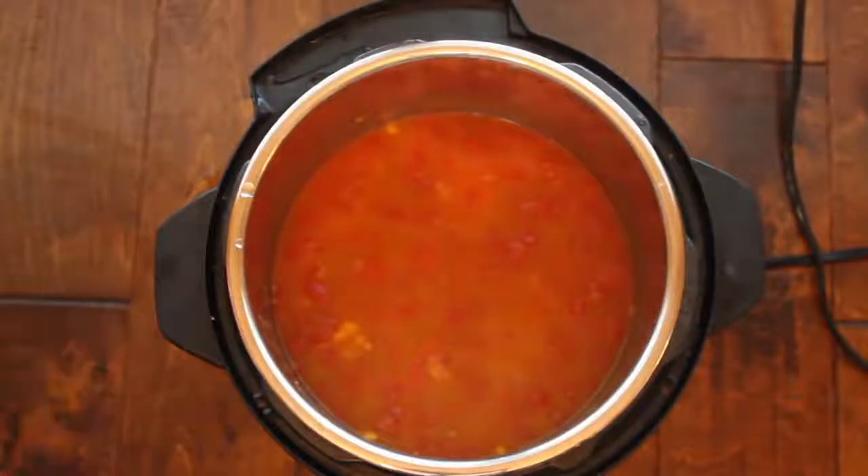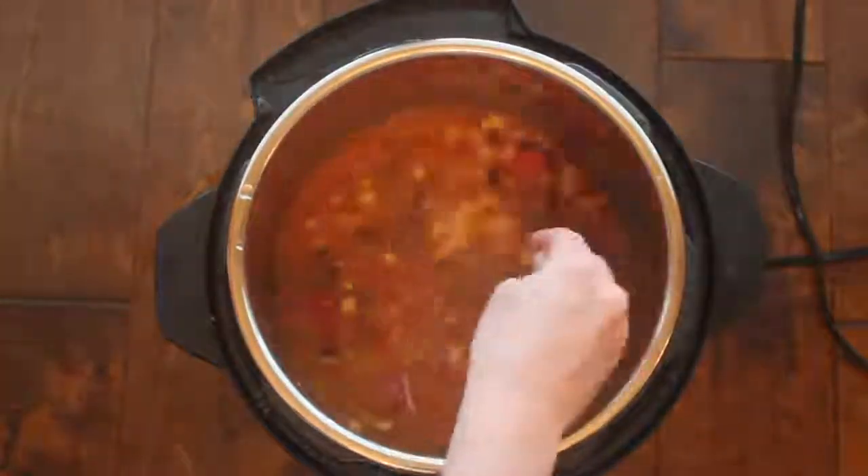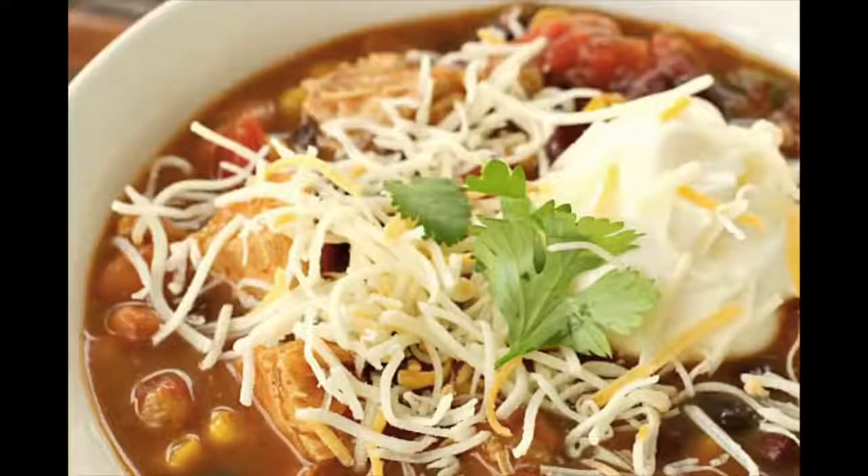My soup is done cooking. I did a quick release to make it a little bit faster, then mix it up. I like to serve this with sour cream, cheese, green onions — pretty much everything you'd put on tacos, you can put on top of this soup.